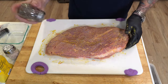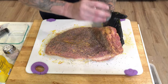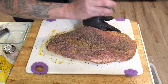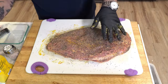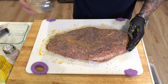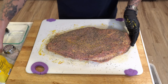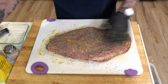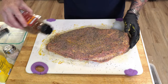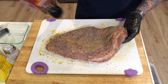Coarse ground black pepper. And just a touch of granulated garlic — just a dusting. This stuff is actually very fine so I'm just dusting it. And then what we really like around here is some crushed red pepper flakes, because we like the spice. Spice is life.